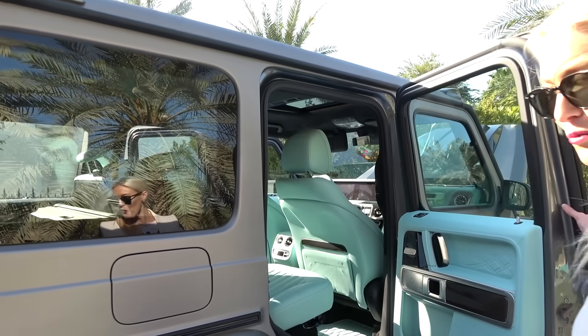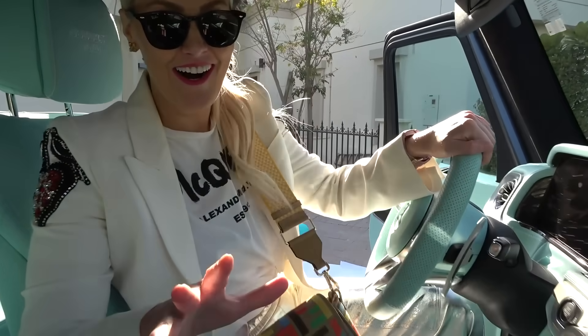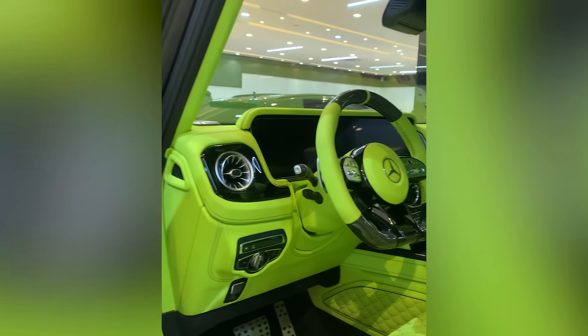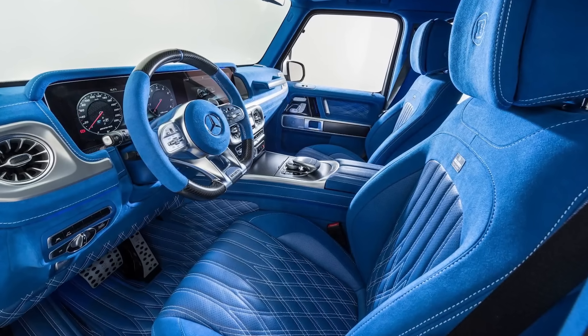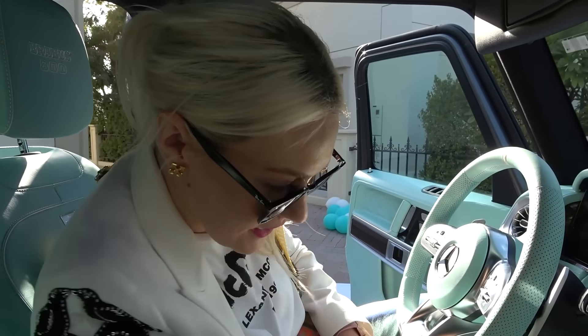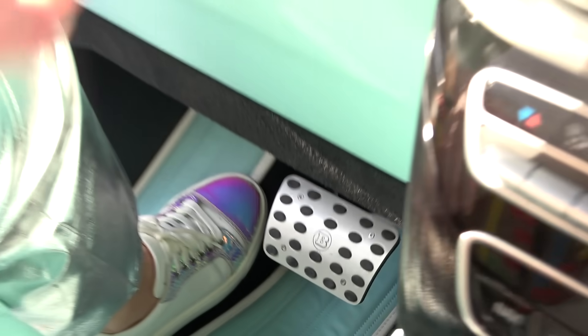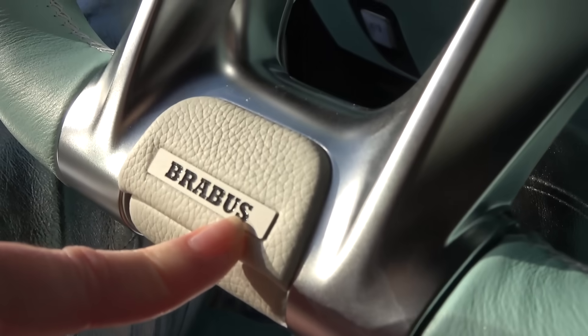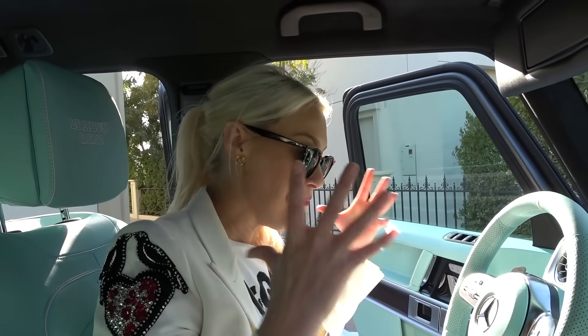What do you guys reckon? Let's get in. I've seen this car with a bright yellow interior, bright red, and dark blue — but I've never seen this before. I'm so stoked at how this turned out. Even down here — look — new aluminium pedals. Just all the little details, even here on the wheel. I've got one more thing to show you before I rev this baby and show you how beastly it sounds.